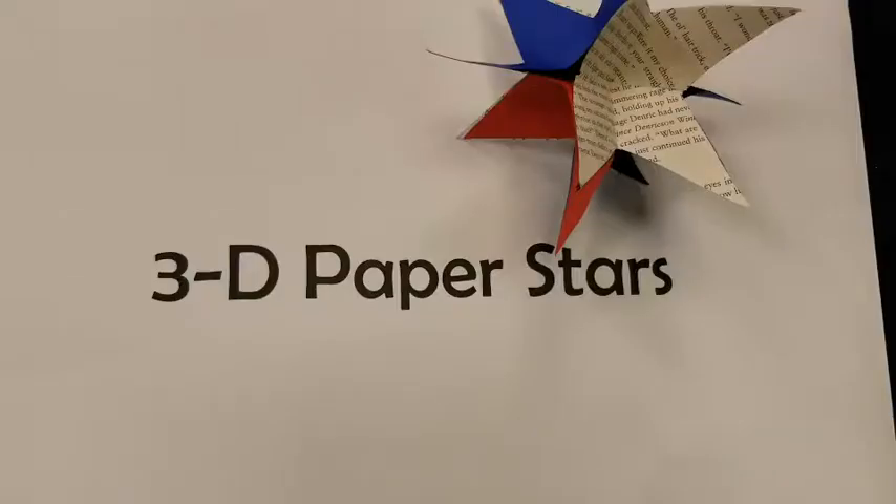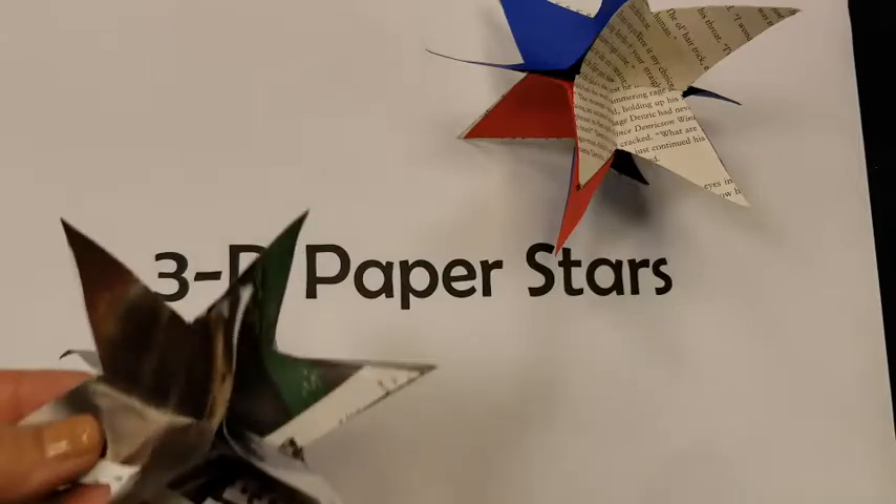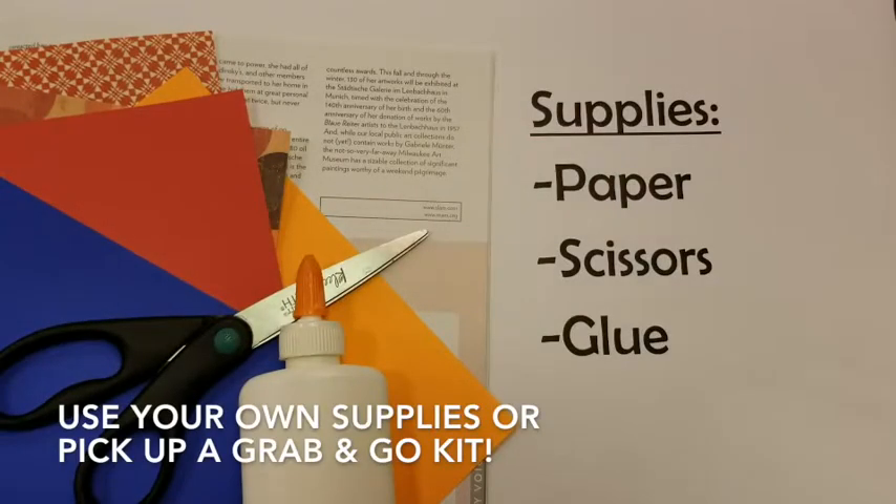Today we are making 3D paper stars. You will need paper, and any kind will work, scissors, and glue.